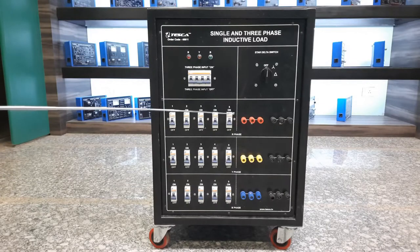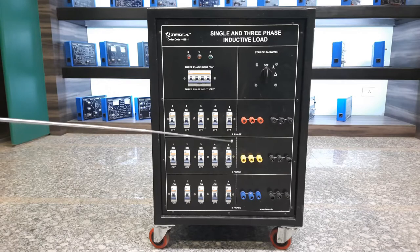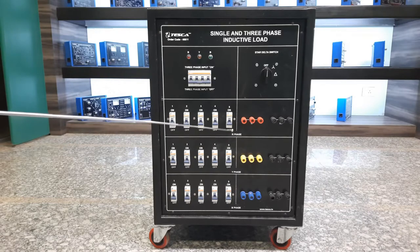This is the closer look of the single phase and three phase inductive load. The order code is 4-66-1. You can use this order code to find all specifications about this inductive load, how you can use it, and what applications it has by visiting our website at www.tescaglobal.com. I will explain some technical specifications about the single phase and three phase inductive load.